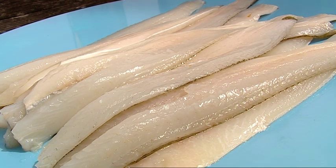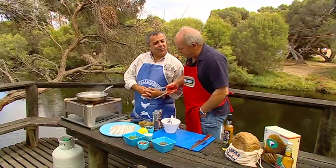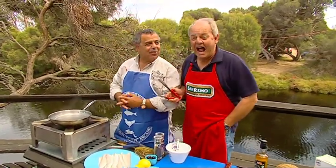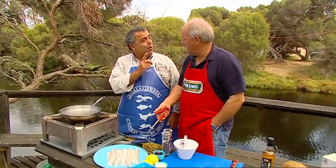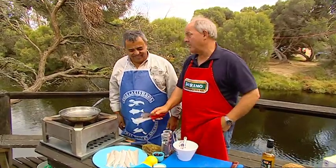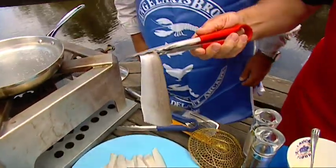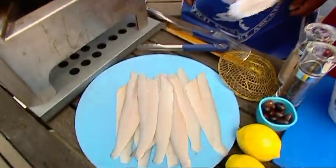How many whiting do you reckon on that plate? Now where did you get these from? I caught them with my mate in the Bay of Shoals. And this was without you. Michael, I've got to be honest, they are beautiful. Can I just show our viewers? Look at that. King George Whiting. So what's the recipe, big fella?